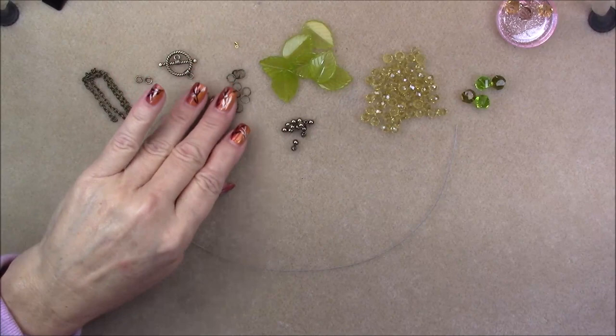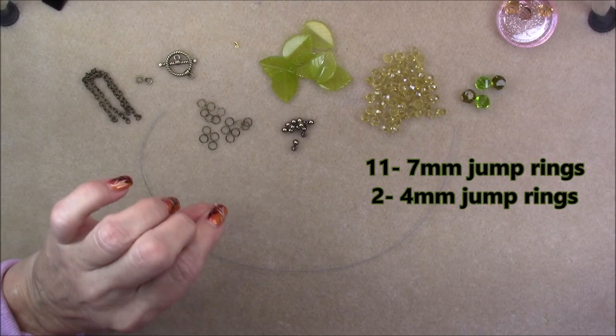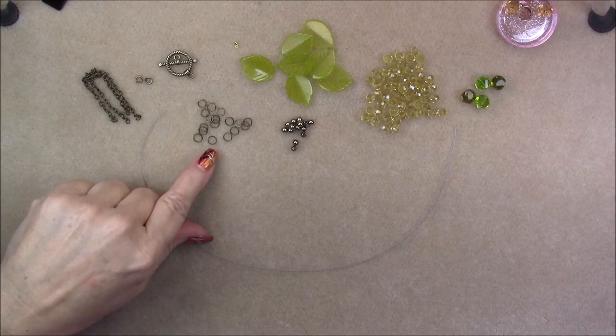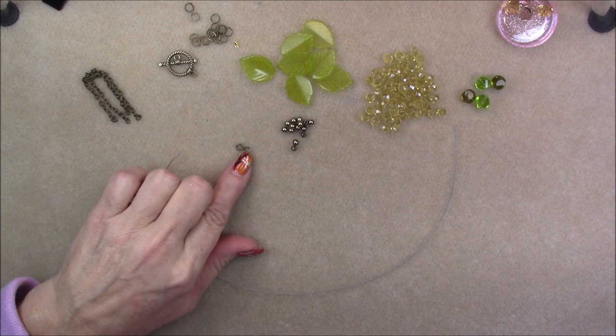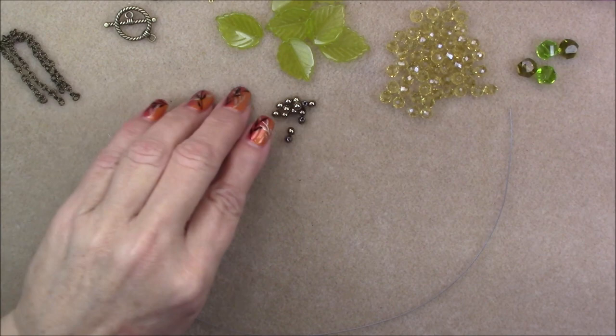Then I am going to use some approximately 21-gauge antique bronze jump rings. They're pretty fine gauge and small, so I can fit them through the hole on my leaf beads. You'll need a small fine-gauge jump ring — not so fine that it doesn't hold, but about 21-gauge will work. This one is seven millimeters round with an internal diameter of about six millimeters. And then I'm going to use two heavier gauge jump rings — probably about 18 to 20 gauge — for the clasp, so they won't open. These are four millimeters in diameter.